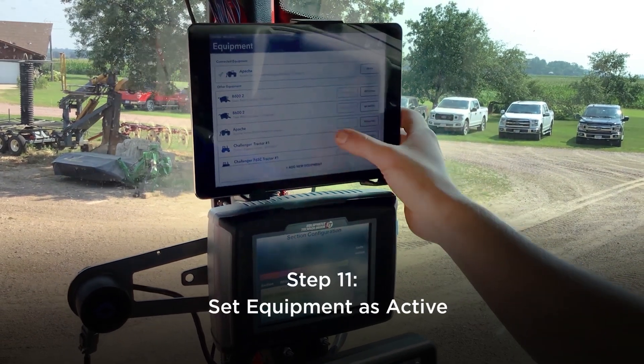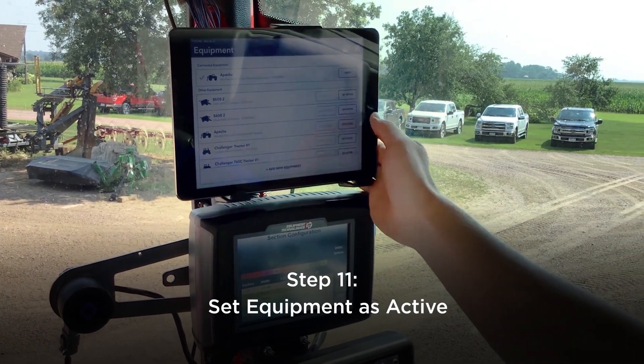Now that is complete, we should be done, and then we can create our new machine as an active machine.